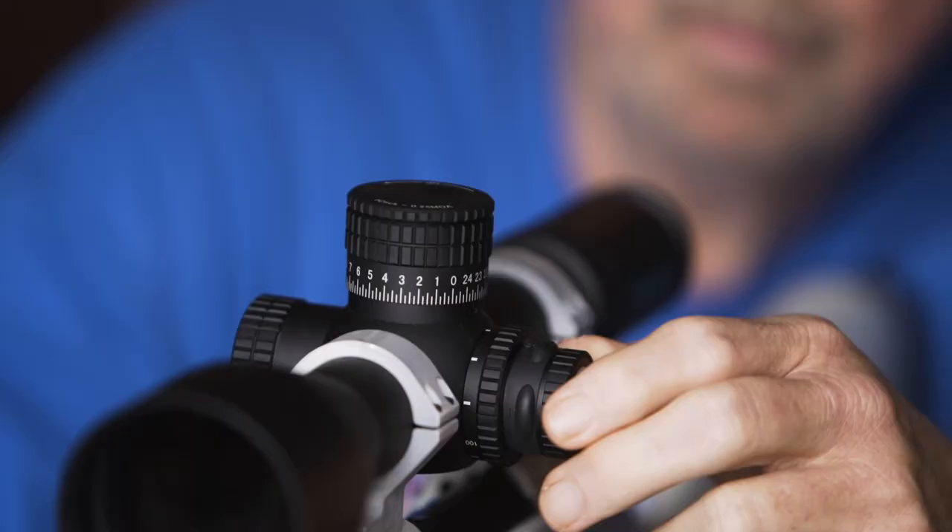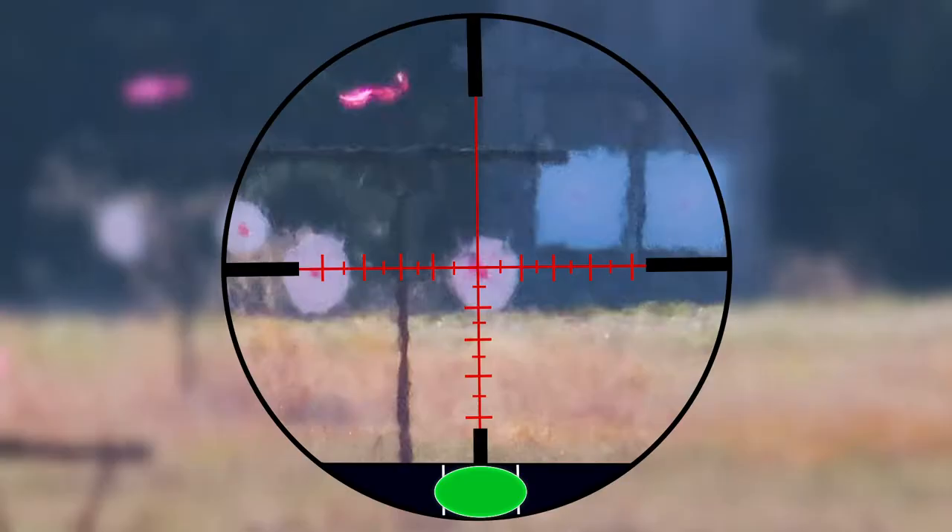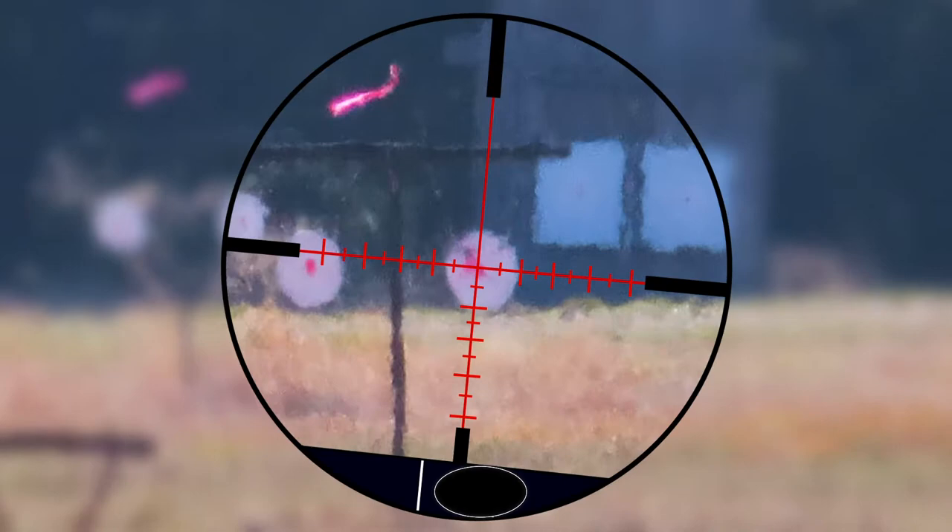We have some functions on this. The button on the very top is a function button. If you hold it down for one second — 1001 — it changes the function. The first function is your crosshairs are black, and you have a green light at the bottom. That is the patented anti-cant lighting. So if you tilt it too far one way or too far the other, the light will go out.